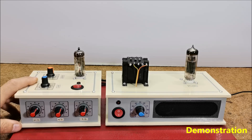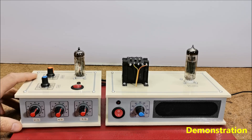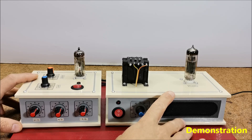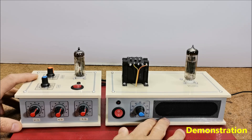And now let's see how the device works in real conditions. I do not have a guitar or other electric instruments, so I will test this device with an input signal from the sound card of the PC. Also for testing I will connect the preamplifier to a 1W tube amplifier with a PCL82 tube that I made previously, whose construction is described in one of my previous videos.